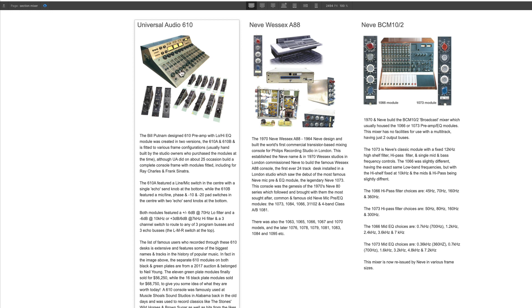The Universal Audio 610 is a preamp module with a basic two-band EQ. The modules were sold separately and studios would fit them to their own custom frames, though Universal Audio did make an actual frame to house the 610 modules. In all the time these were made, they only made 25 of these custom frames — one of which was given to Frank Sinatra and one to Ray Charles.